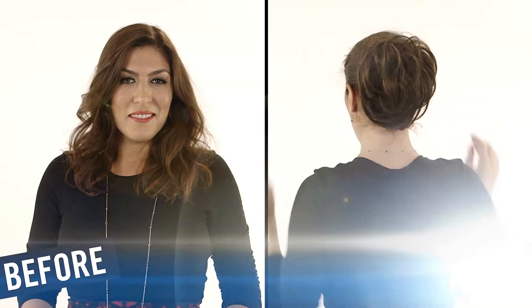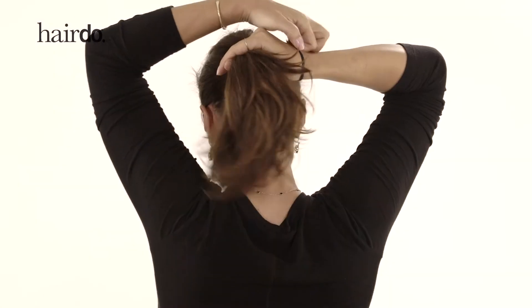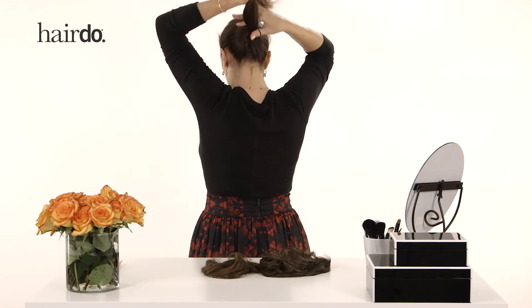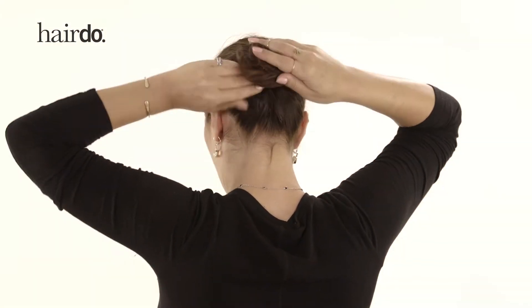To get started, take your hair and get it out of the way. Decide where you'd like your up style to live. Let's say, for example, that you want it at the back of your head. Create a ponytail, and if you have extra long hair, get the rest of it out of the way.